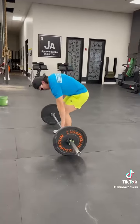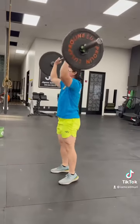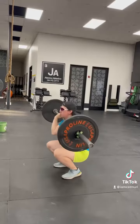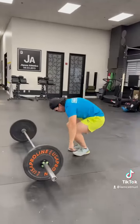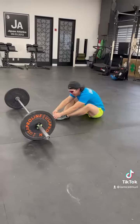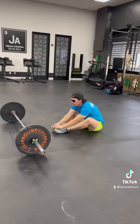Then you'll complete 10 thrusters. With the thrusters you'll set up your back nice and straight. You'll squat clean it and press overhead while pushing your head through and controlling your breathing — inhaling at the bottom and exhaling at the top. Then you will give me 15 sit-ups, completing as many rounds as possible while doing the 150 meter run at the 0, 5, and 10 minute mark.